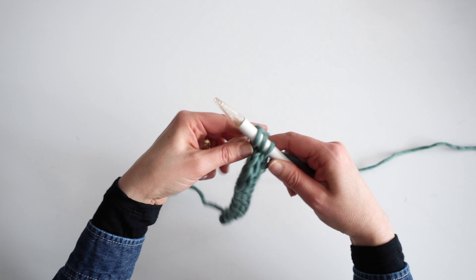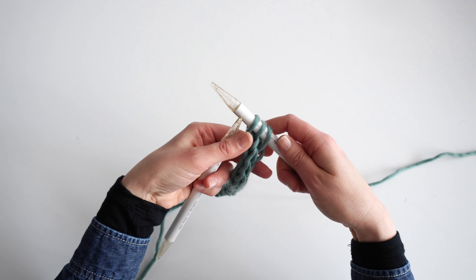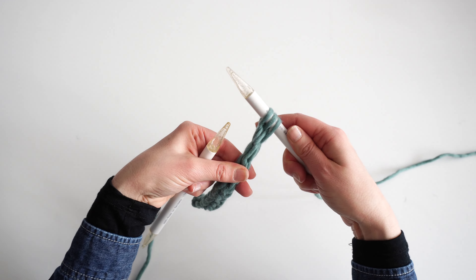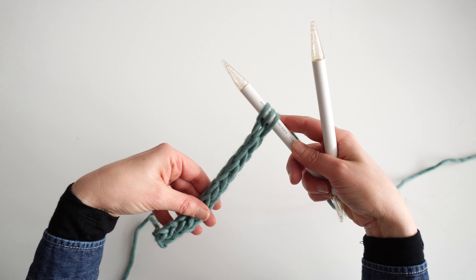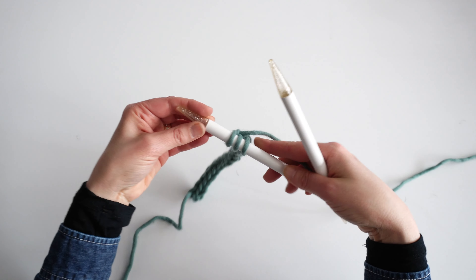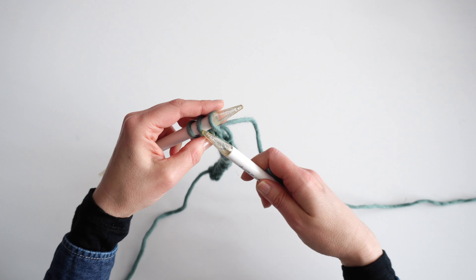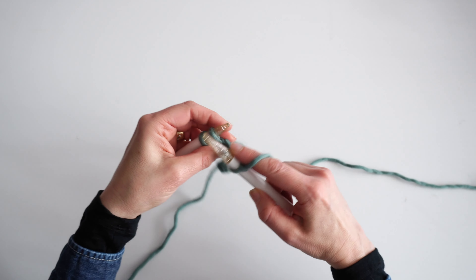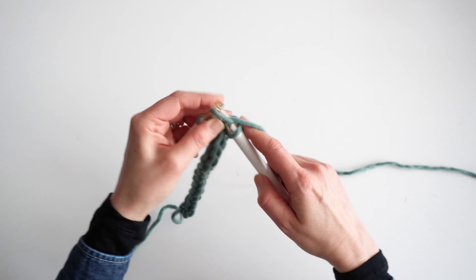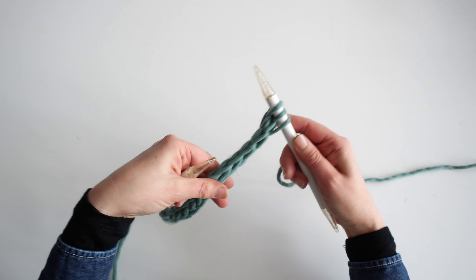This is a three-stitch I-cord. Four stitches works just as well. After I finish a row, I tug on it a bit. You'll notice that stitch is a little sloppy — that comes out with blocking, with washing. I've knitted the three stitches, slide back, knit again, and that's what you keep doing. That's how standard unattached I-cord goes. Let's talk now about how that applies to edges.